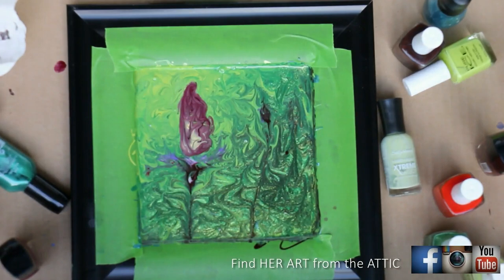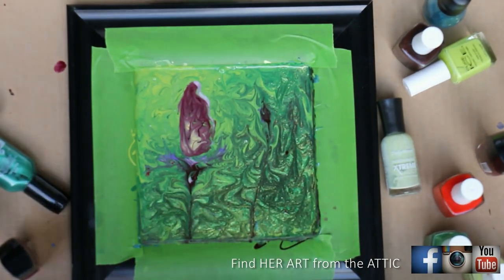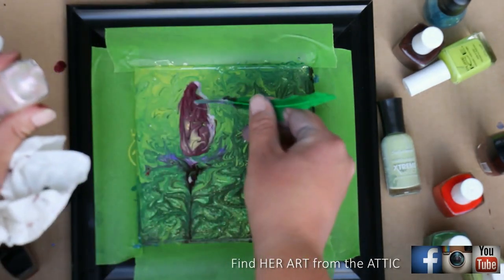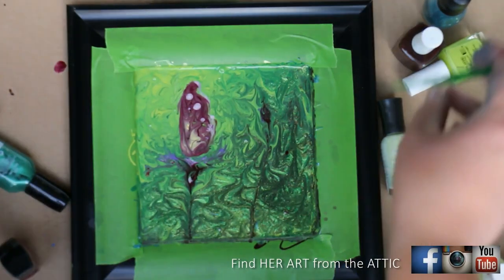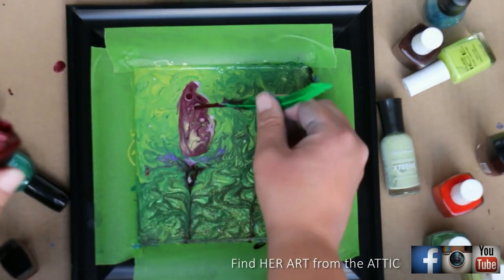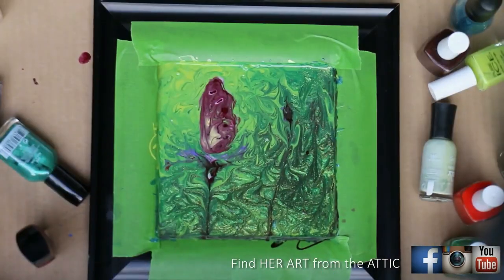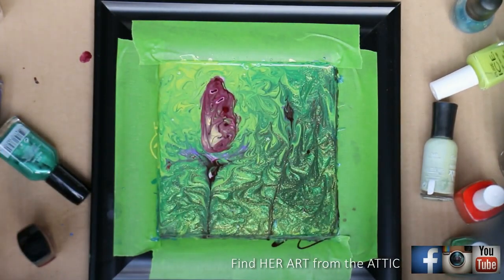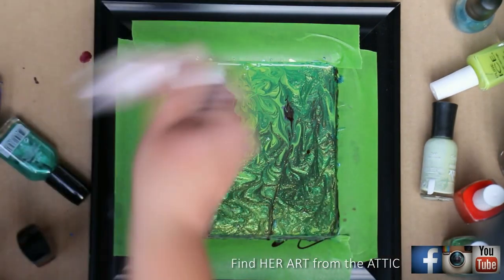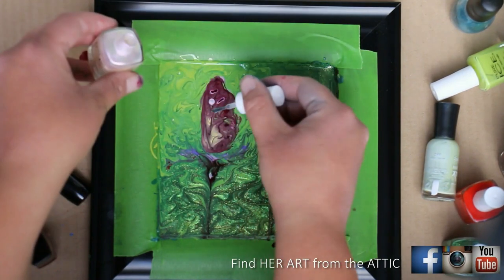Now I'm grabbing some of that same iridescent pearl color we used in the flower and spreading it around the edges of the butterfly. I'm putting some dots right in the butterfly — a little uneven and sporadic but in somewhat of a pattern. I'll let those colors dry and settle a bit, then add some dark red right in the middle of those iridescent colors and just watch it spread. Some of it will disappear, so if you don't want it to, just add more. Fluid painting is such a great medium for learning to let go of control.